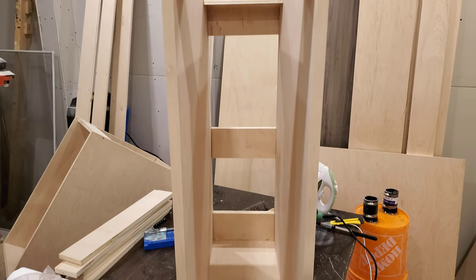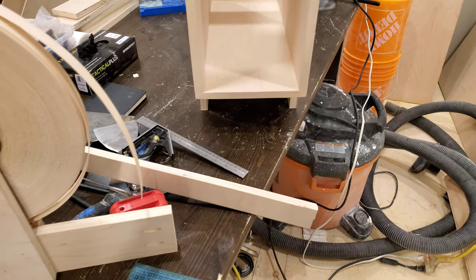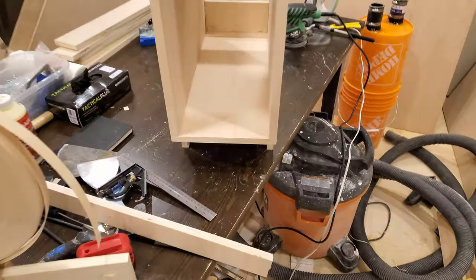Edge bending on the first cabinet complete — a lot of learning, a lot of learning. I'm happy that I started on the one that goes furthest into the corner, so hopefully my mistakes will be less visible.